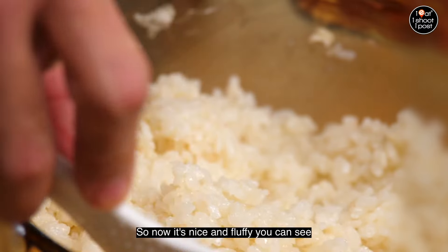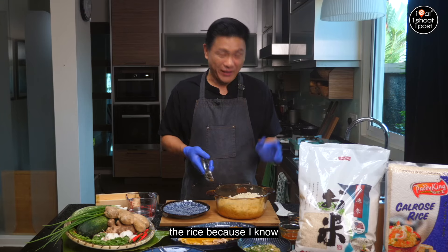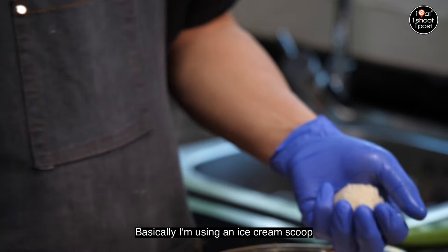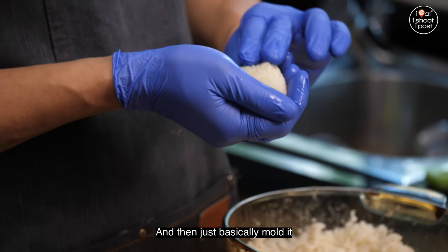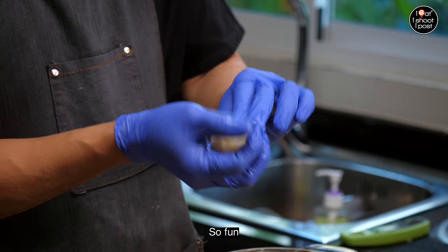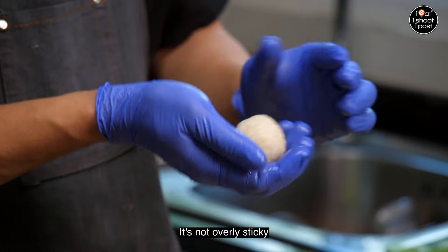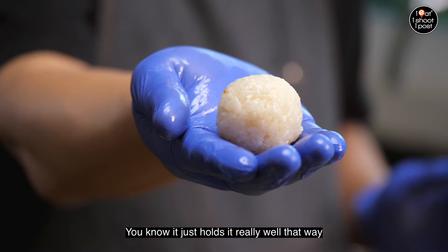The rice has rested for about 10 minutes and it's nice and fluffy. I'm using gloves to handle the rice — I'm using an ice cream scoop to get the right amount of rice and then just mold it. The kids will love this part! It's really nice to use Kokuho Rose rice to make these balls because it's not overly sticky but just sticky enough to hold really well.